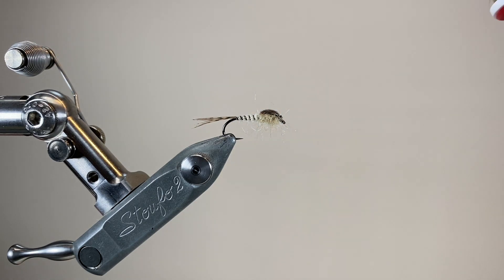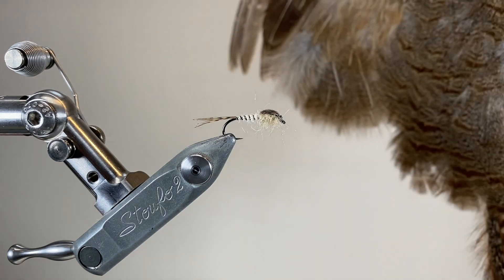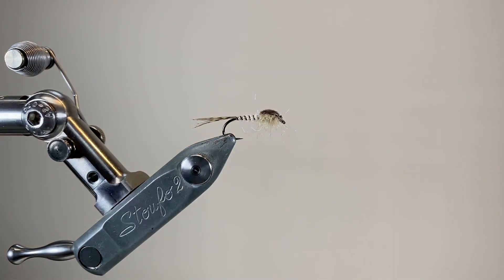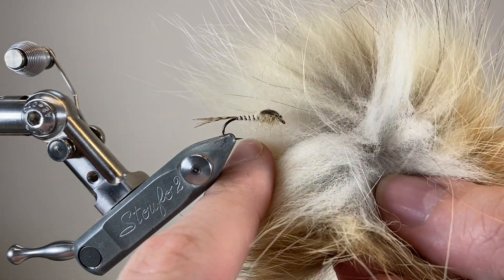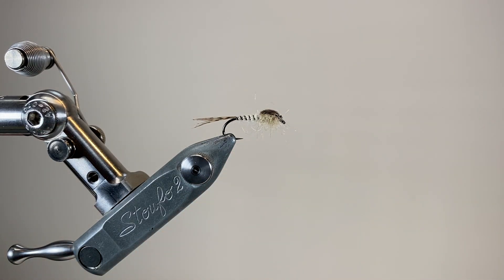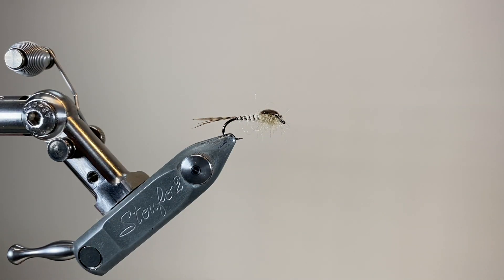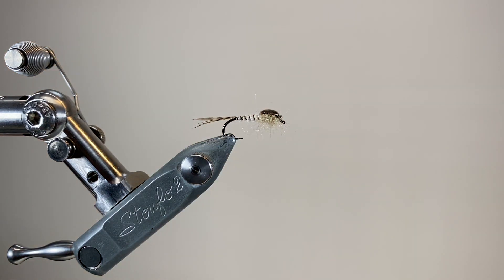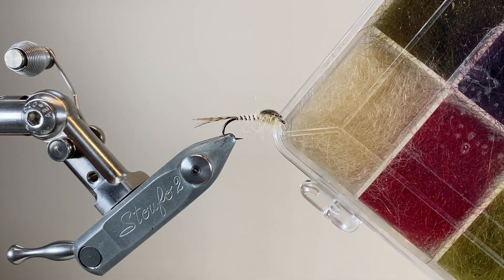The hook is an RX traditional nymph hook, size 12 to 16, and the thread is UTC 70 in light tan. To make the tails, I'm going to take some nicely speckled partridge fibres from a big feather down at the bottom of the cape. To dub the abdomen I'm going to use some red fox underfur — a beautiful creamy white dubbing that packs down really nicely. To rib the abdomen, a nice fine stripped peacock quill will add some segmentation. Moving up towards the thorax, the thorax cover is going to be some speckled turkey wing, and finally to dub the thorax and provide some legginess, some natural cream seal's fur.